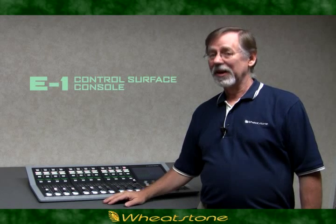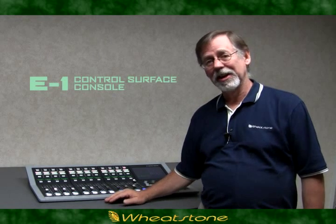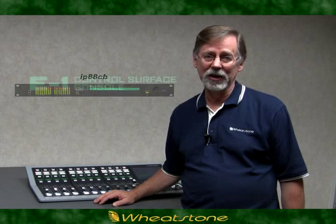All in all, quite a powerful system that starts at under $10,000, and that includes our IP88CB Console Blade, an integrated digital mix engine and audio I/O unit that's a part of the WheatNet IP family of products.